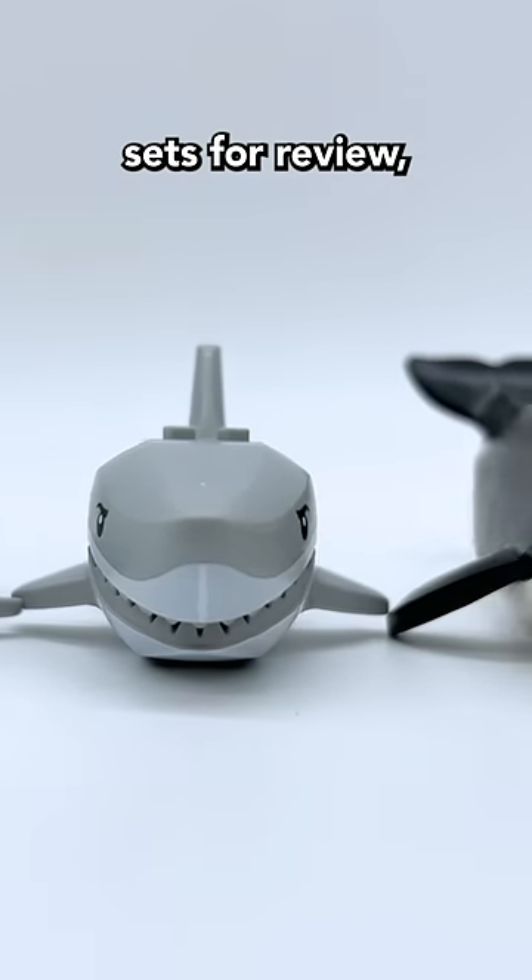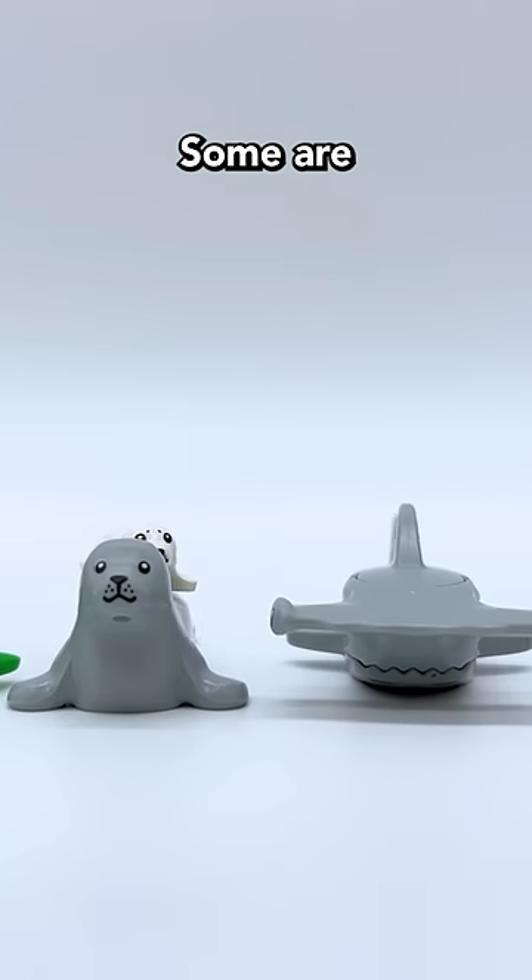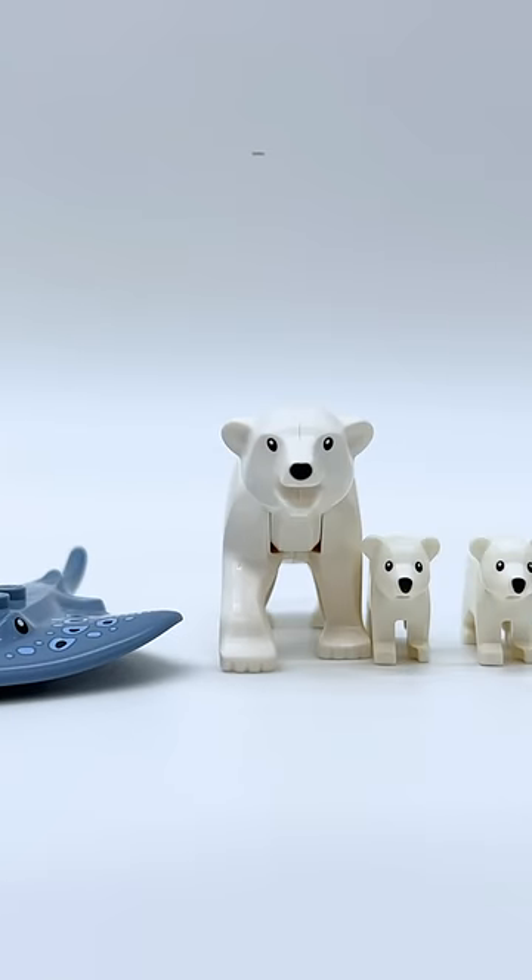LEGO sent me the latest wave of LEGO City sets for review, and in these sets there's a bunch of super cool molded animal pieces. Some are all new for this wave and others are just rare, so let's take a look at all of them.